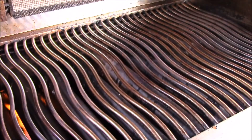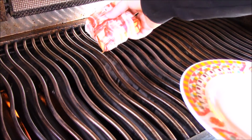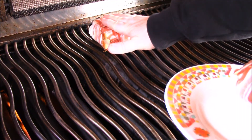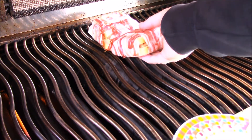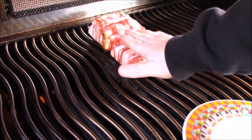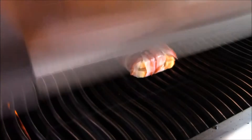Jetzt legen wir es mal auf die zwei. Der Grill ist ordentlich vorgeheizt. Der Kamerad ist nicht so schön geworden — die legen wir hinten, im indirekten Bereich. Lassen wir es jetzt mal 10 Minuten drinnen. Nach 5 Minuten schauen wir mal.